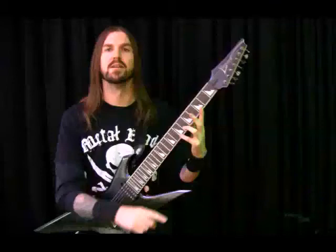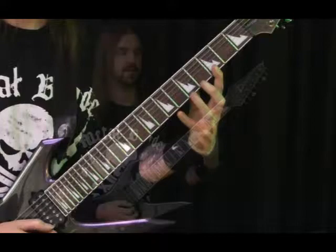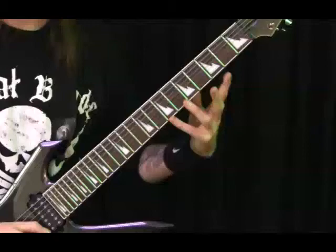The first little sweep is going to be an E minor second inversion. So, 7th fret on your first string, 3rd fret on your first string, and then 5th on your second, 4th on your third, and then back up.